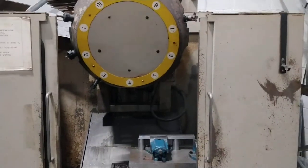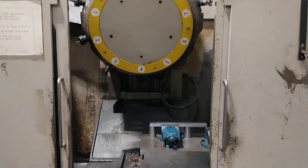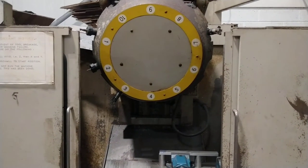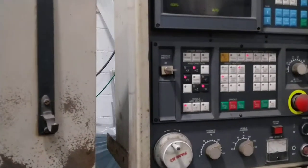Very fast rapids — I think, don't quote me, around 40 metres a minute on this one. It's quick and it's a very small envelope so it really does move. The tool changer is quoted at around 1.6 seconds, but you'll see that in a minute. If you put it up to full rapids then it'll really move.